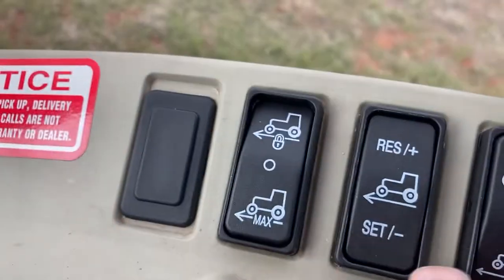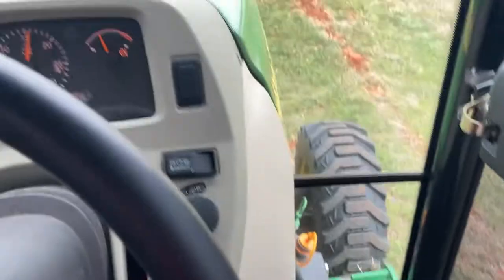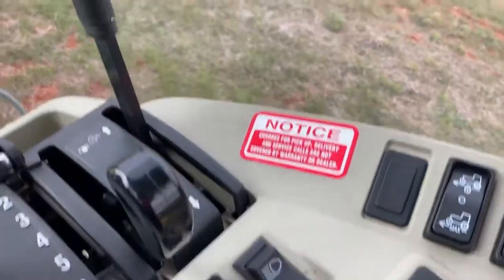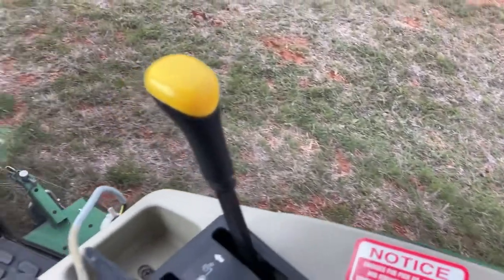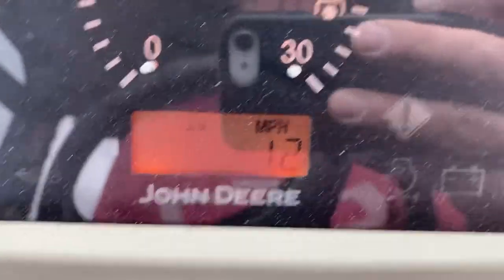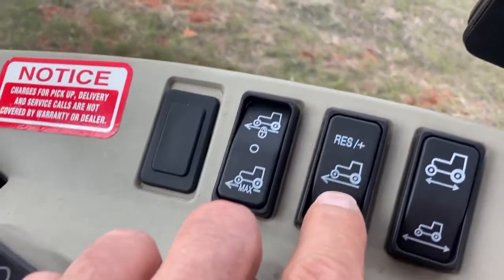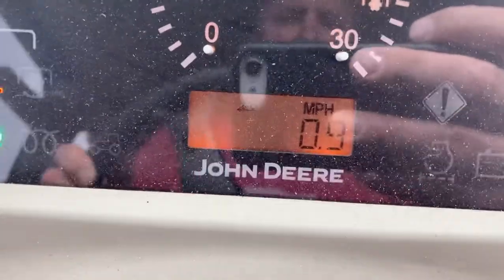I can set it and the little thing comes on the dash and it will maintain almost one mile an hour. I'm mowing — grass is not that thick. I can hit resume and accelerate and hit it three times and now I'm going 0.3 more than I was. Same way to decelerate — every time I click it, I lose a mile an hour. That's how it works.